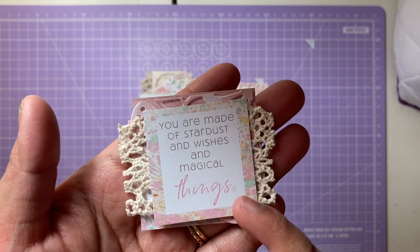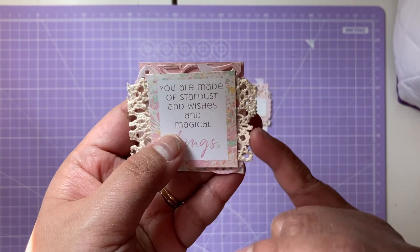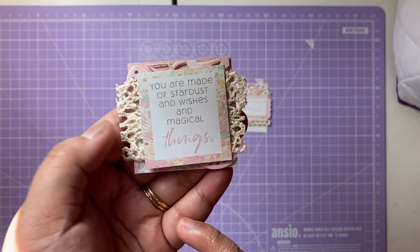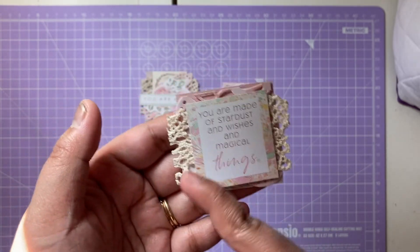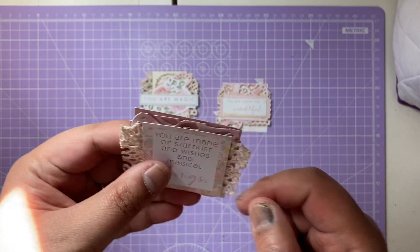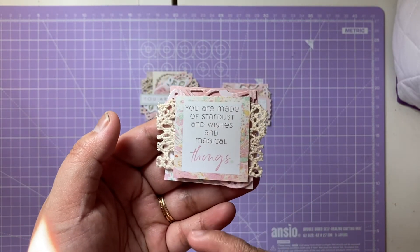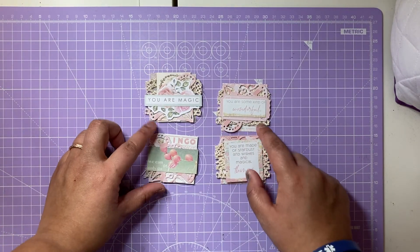The last one says 'You Are Made of Stardust and Wishes and Magical Things' — I really love that phrase. Again I've added the lace here and you can see the doily elements picked up here as well. I've just layered some of the die cuts from the ephemera pack on top of each other — there's no real rhyme or reason, I just go with what I think suits it. I really love the mix of the colors and the element of the mint. Those are my lovely twinches!